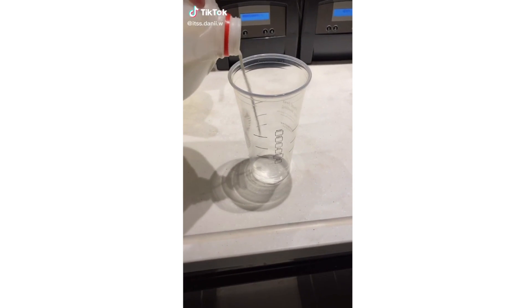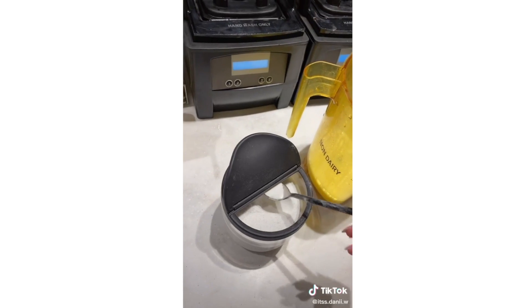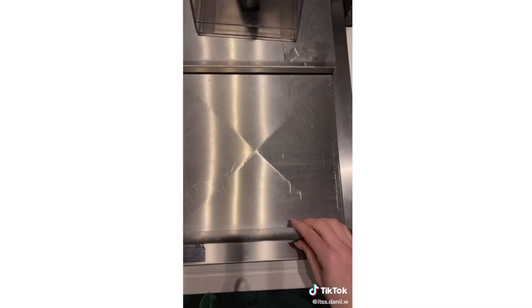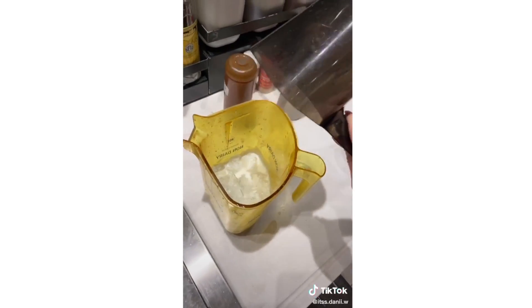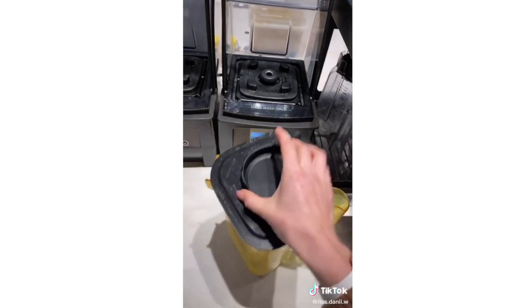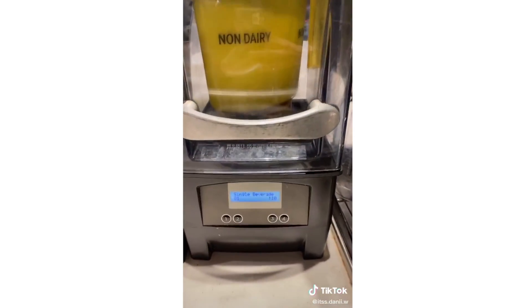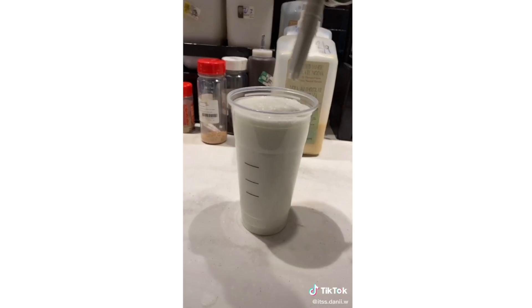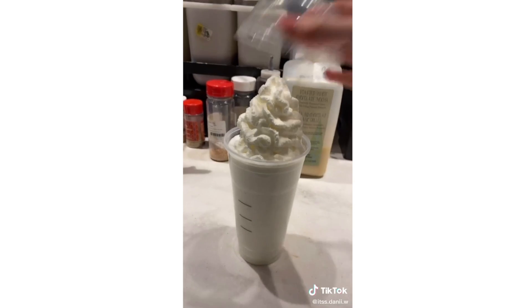Vanilla bean frappuccino. Start with your cup, whole milk to the bottom black line, into the blender, vanilla bean powder, ice, cream base, and blend. Put it in your cup, add your whipped cream and your lid. There's your vanilla bean frappuccino.